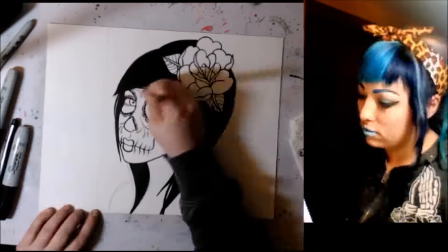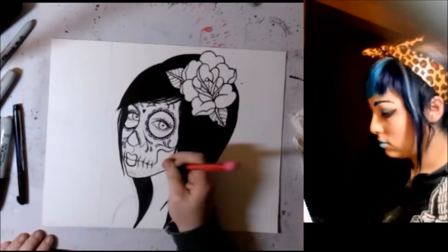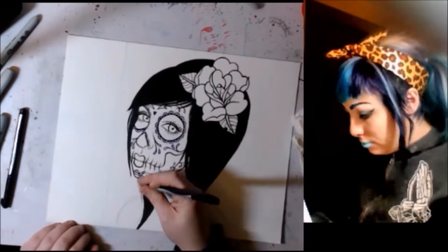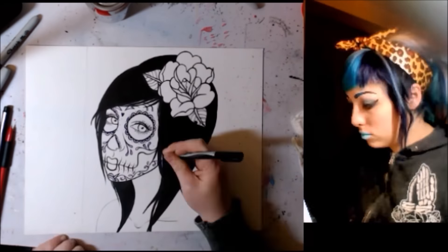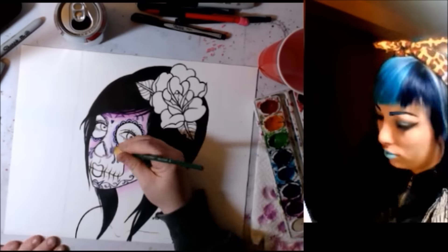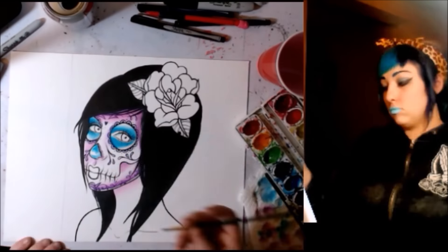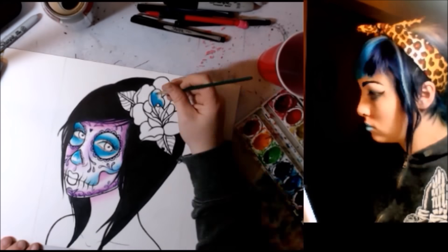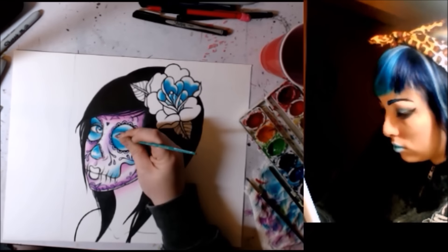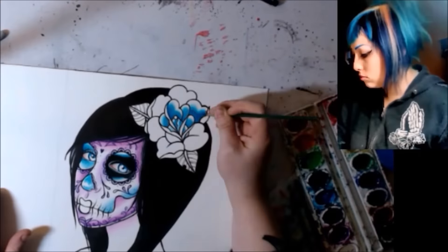I decided to try out live streaming on Twitch.tv. If you're a Twitch user, my username is Carissa Rose Art, so my URL would be twitch.tv/CarissaRoseArt. I plan on streaming there on and off until I figure out a good schedule. I'm still figuring out everything technical — my computer is not that powerful, so streaming is kind of difficult, but hopefully I can get that worked out.